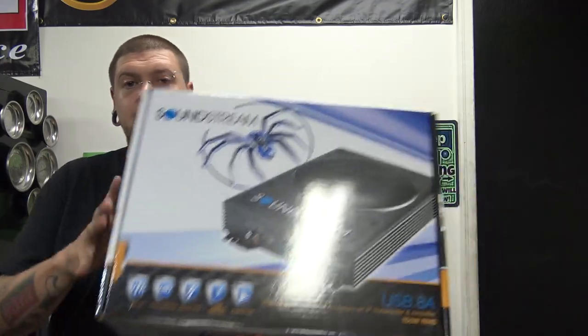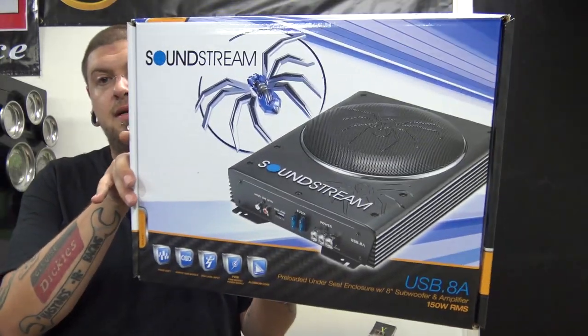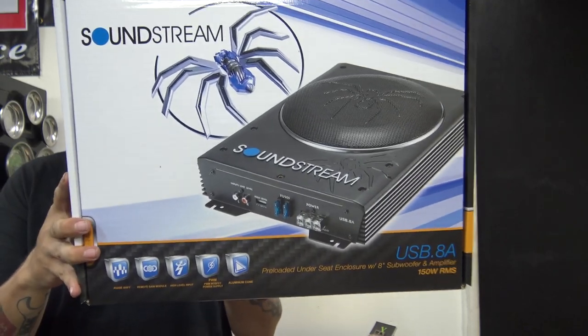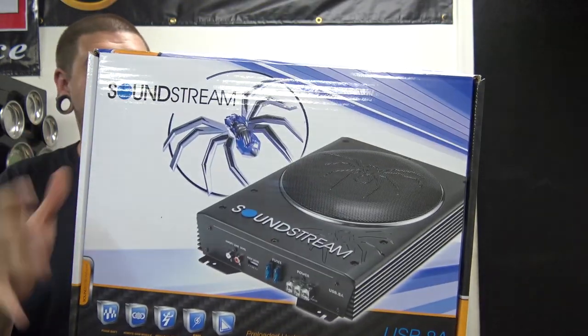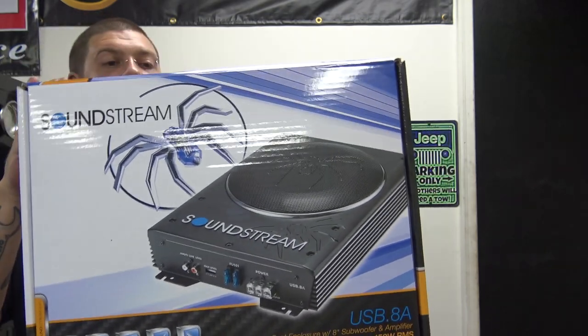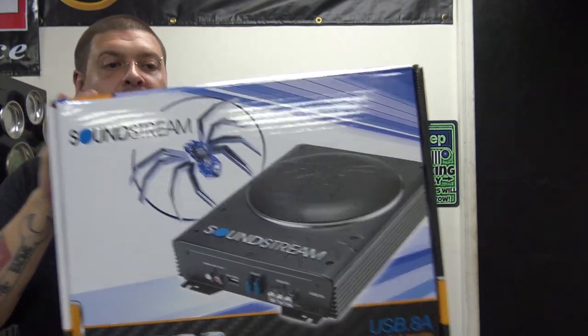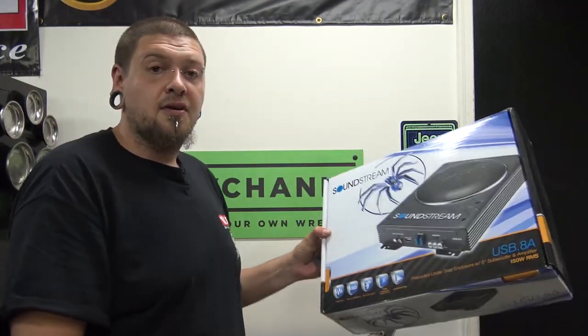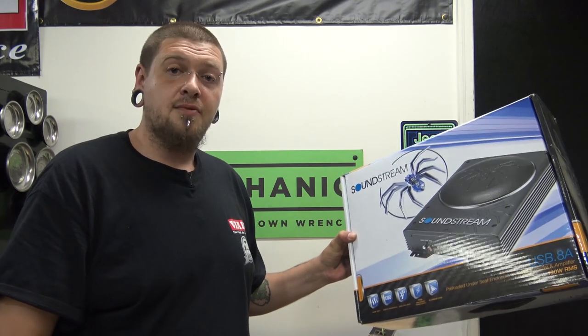We have some equipment from Soundstream. I'll try to show this to you without a whole bunch of glare. This is their USB.8A — a self-contained subwoofer and amplifier. These are made to go under the seat of a vehicle. So I figured we would give one of these a try for Project Dirty Willie. I'll set this over here on the bench, open it up, and we'll show you what it is.